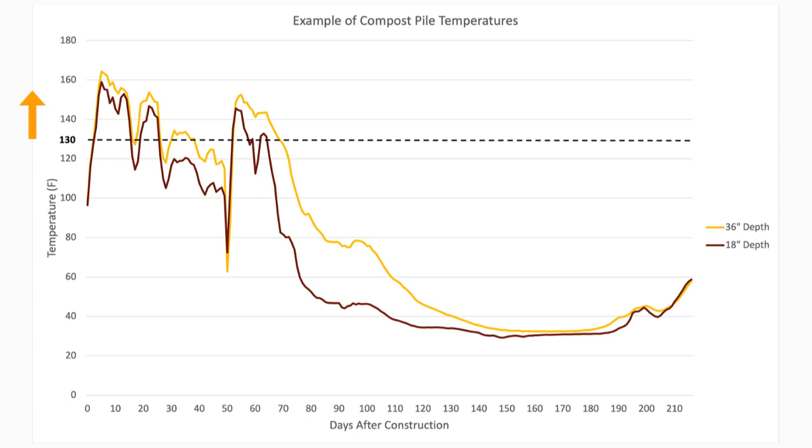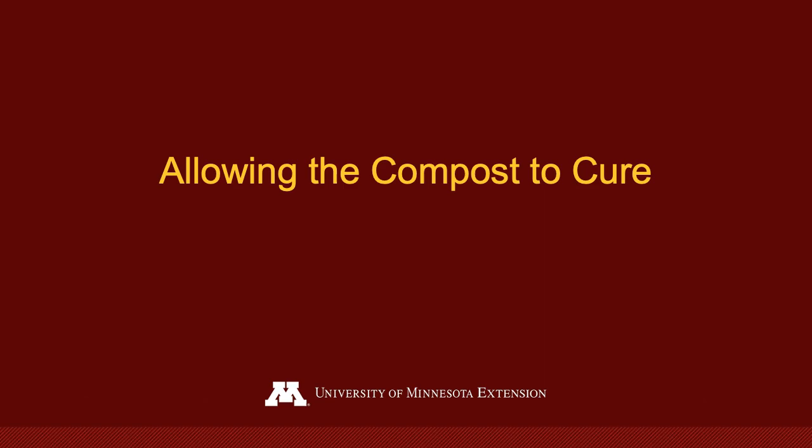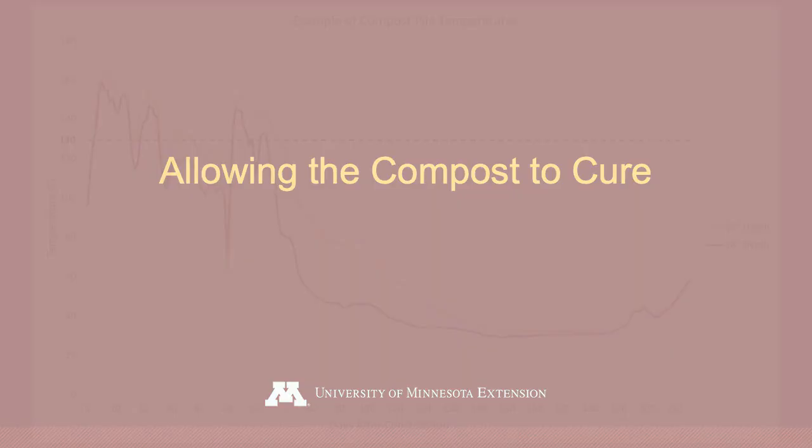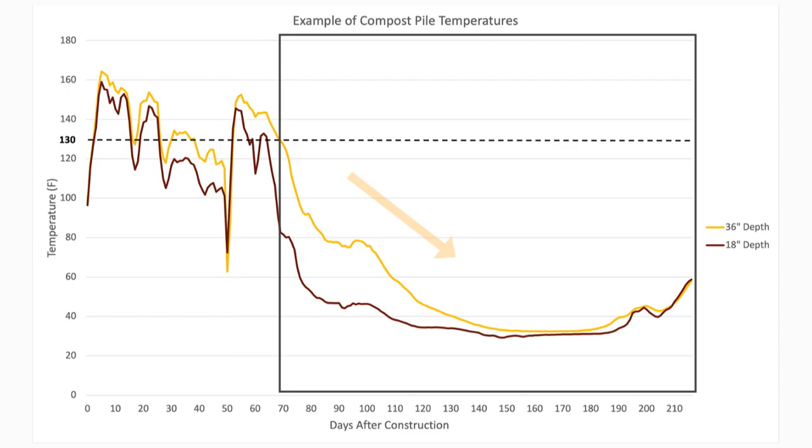The pile should re-establish temperatures greater than 130 degrees Fahrenheit within a few days of turning. Pile temperatures will remain greater than 130 degrees Fahrenheit for over a week following turning. However, as microbial activity declines, temperatures will steadily decrease until they are reflective of the air temperature.